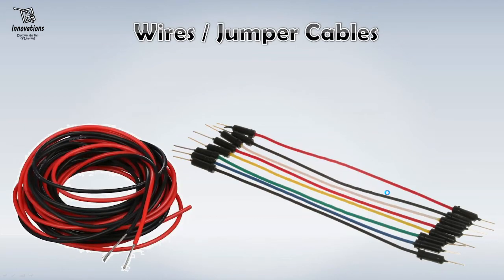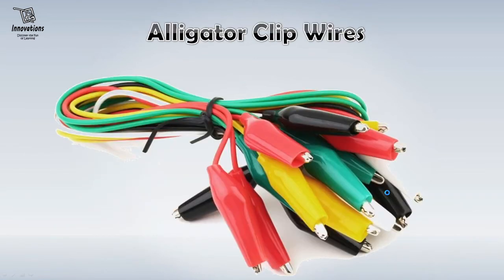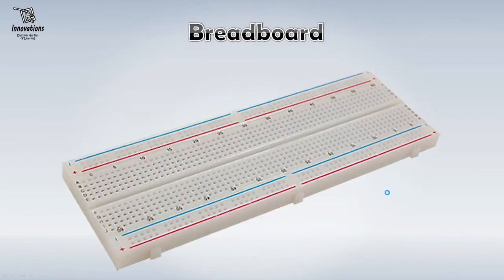The next thing that you need are wires and jumper cables. Wires are used to interconnect the components used in a project. And these jumper cables are used when you build your project on a breadboard. But these wires you need to start up. These are alligator clip wires. These things can also be used to interconnect the components, to interconnect the power supply to the project and interconnect your various project components. These things are not that much essential but you can have those in your stock.